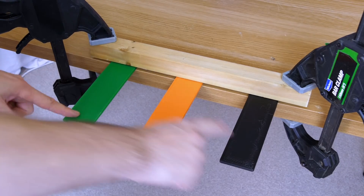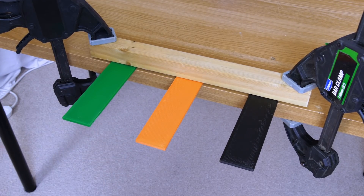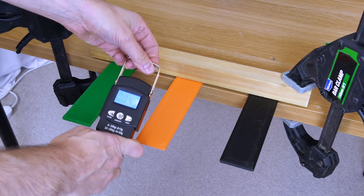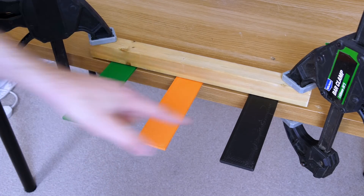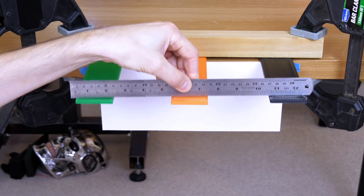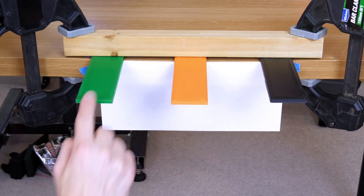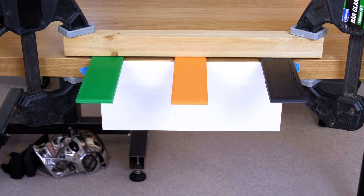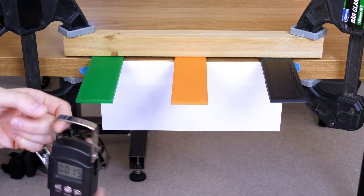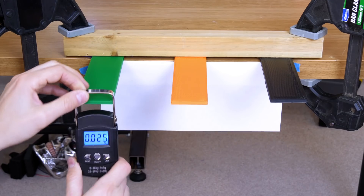I've clamped all three of these to the edge of the table with a piece of wood, and we're going to pull them down. I've got one of these weighing scales that's going to tell me how much force we're applying, and then we can see which one is more rigid. We'll pull them all down with the scales until we hit the bottom edge of this paper based on the camera angle, and that'll tell us how much force there is. Let's zero that and we'll do the green one first.